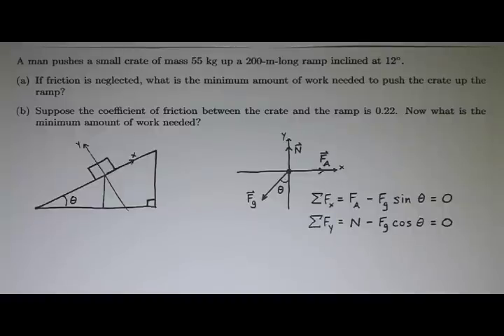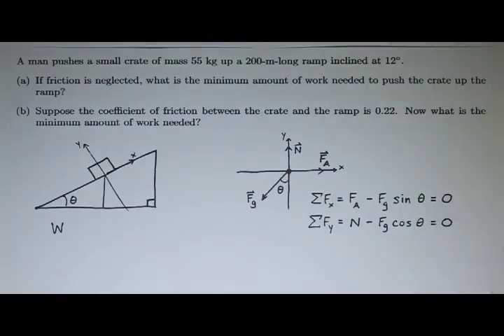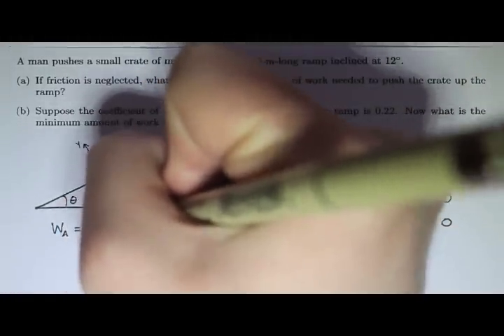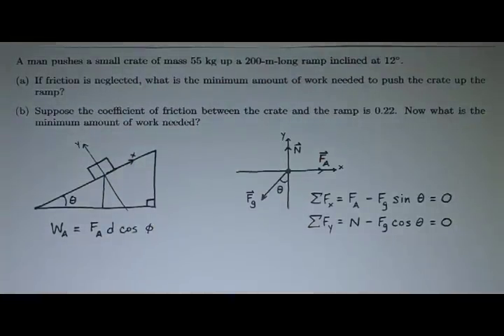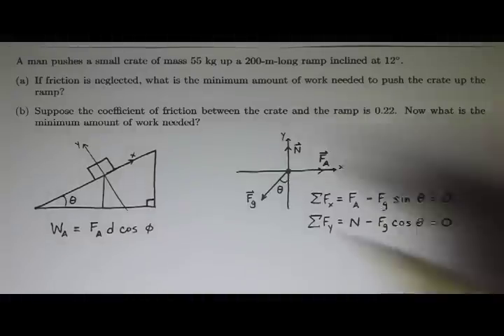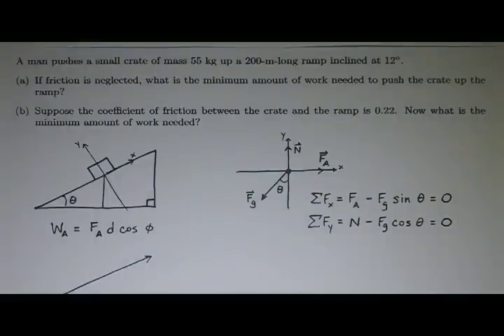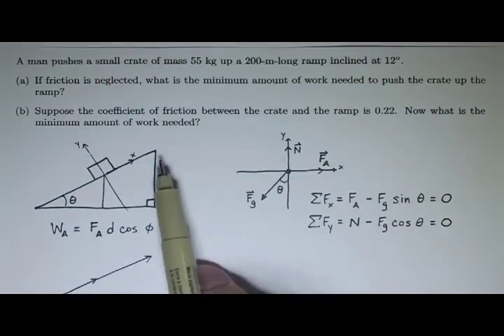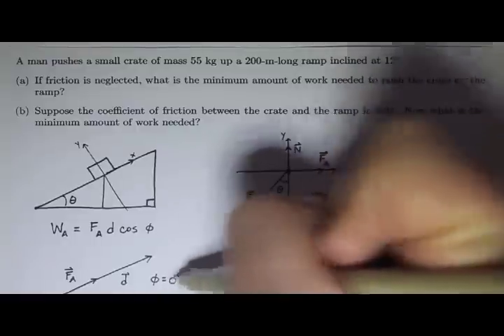Now we need to calculate the work. The work done by the applied force is the magnitude of the applied force times the magnitude of the displacement times the cosine of the smaller angle between the applied force and the displacement vector when placed tail to tail. If we're pushing it up the ramp, our displacement is up the ramp. Since the applied force and displacement are in the same direction, our angle phi is zero degrees.